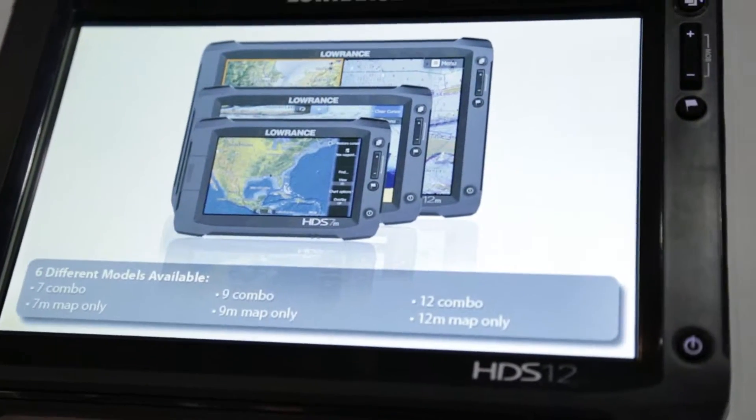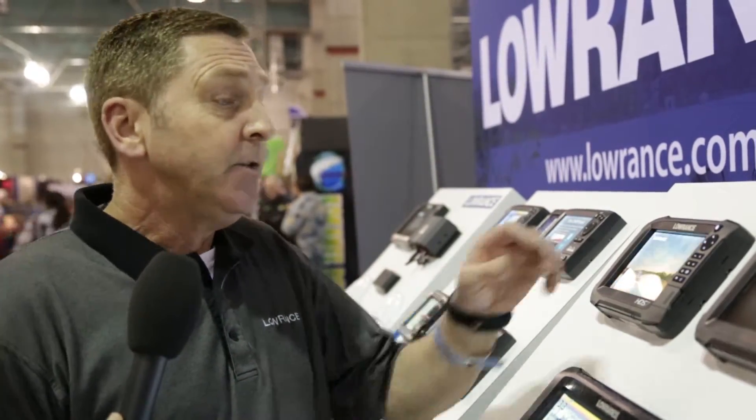The features over the Gen 2 — you have much more built-in features. You have built-in Wi-Fi, built-in sonar hub, and the new screens. You can pinch to zoom in and out just like your cell phone.